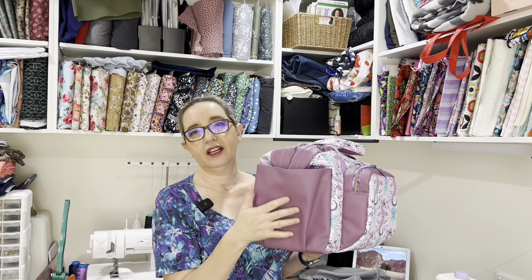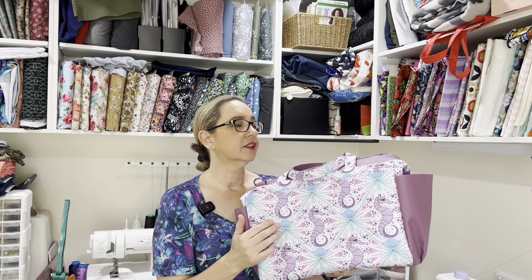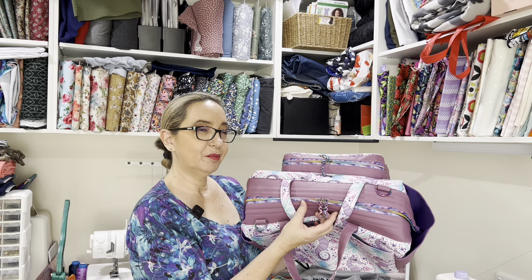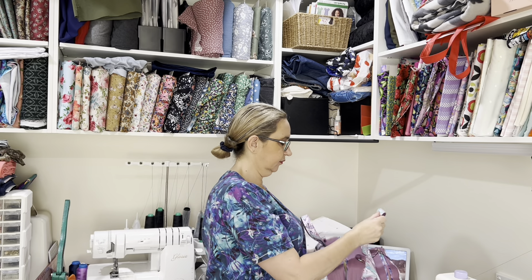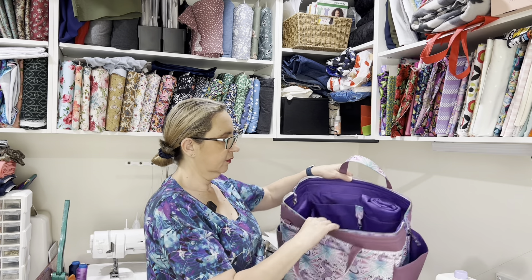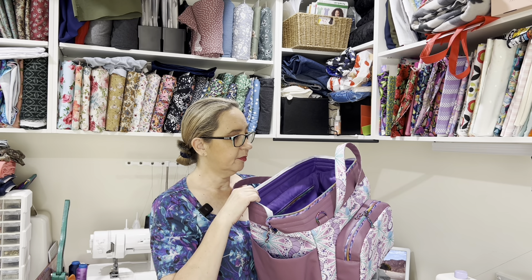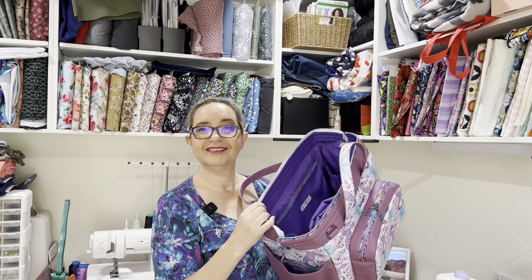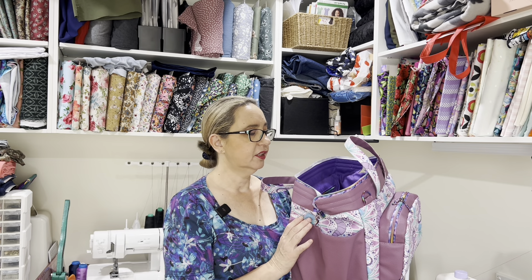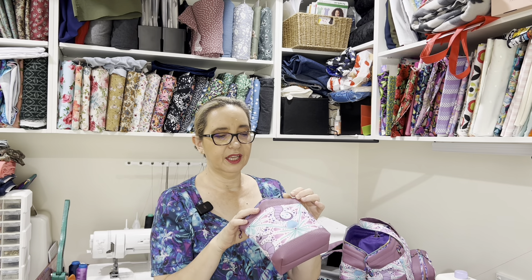I made it with a combination of this vinyl from Sew Unique Fabrics, this waterproof canvas from Online Bag Supplies, as well as their zipper tape and beautiful little seahorse zipper pulls. I've got double zipper pulls on the big section which opens up nice and wide and stays open with the boning in the top. I also had enough fabric to make a little pouch with the last zipper pull in that print.